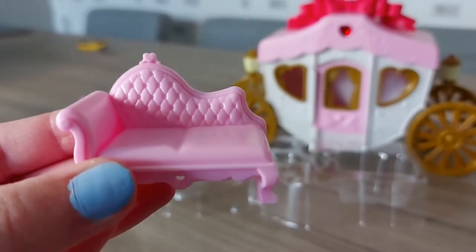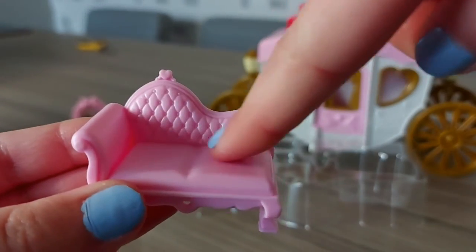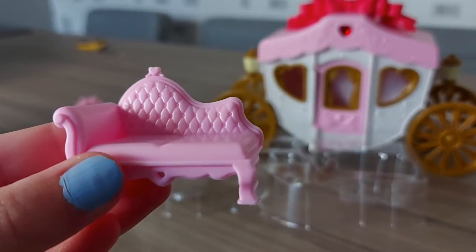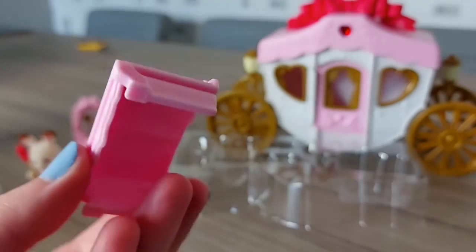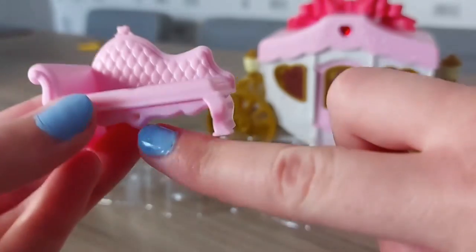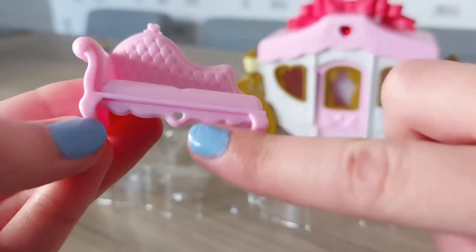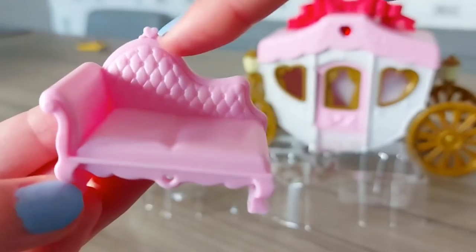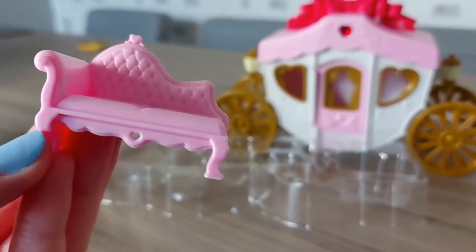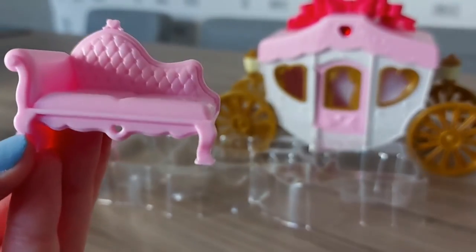And lastly, she has a chaise longue, and it looks so comfortable. I'd love to have one of these, it looks so comfy. And it's even got a little heart at the bottom, which is really cute, and also another heart on the top. And it's pink to match the mirror and the carriage.